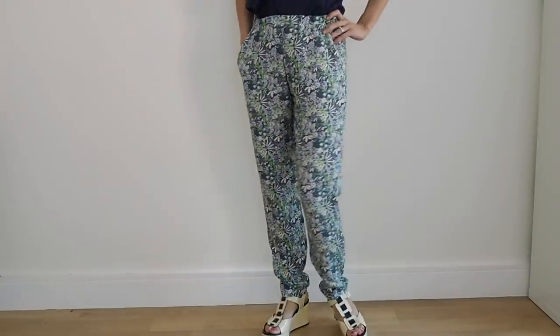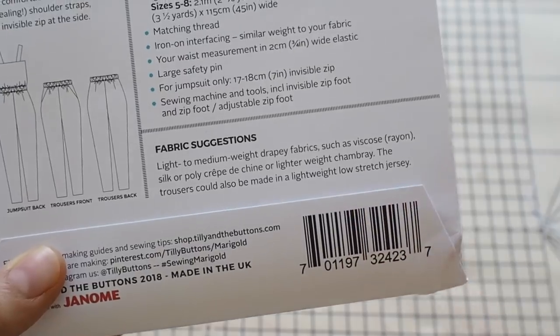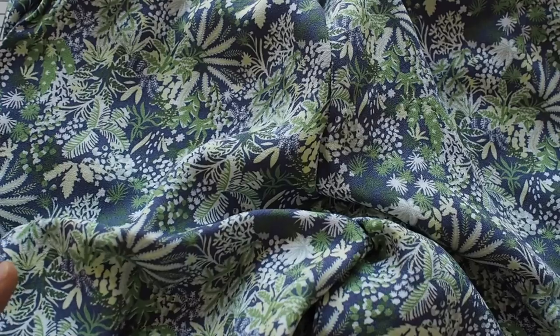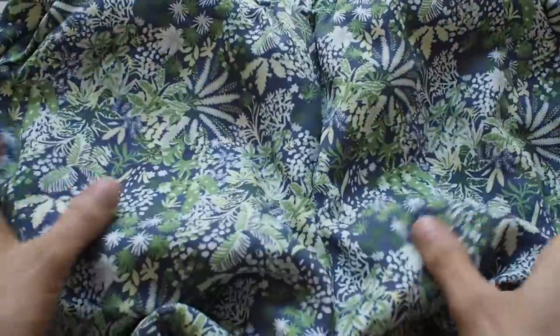The pattern recommends that you use a drapey fabric — like a viscose, rayon, crepe, or a lightweight chambray — something lightweight basically. For my version I've chosen this really gorgeous viscose crepe with a lovely pattern on it. If you saw week one, it's the same fabric as the camisole I'm wearing just now. It's got a lot of movement and drape, so it's going to sit well where it's gathered at the elasticated waistband.